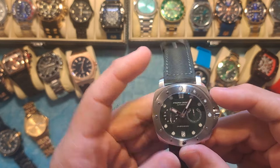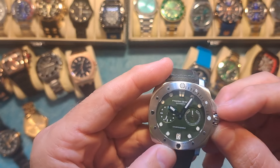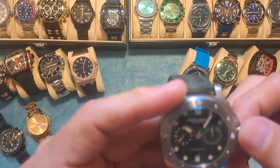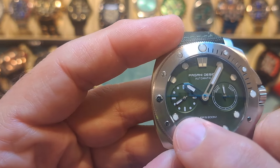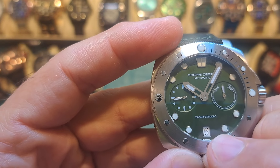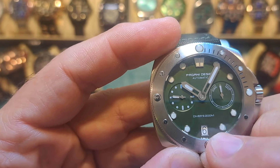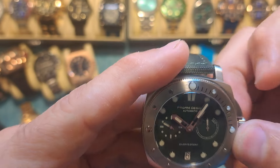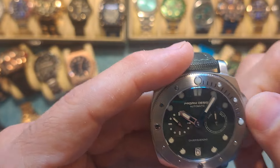The other thing I thought was really cool — there's no central second hand on the watch, but there is a seconds counter at the nine o'clock position. It actually counts the seconds around that little sub-dial at nine o'clock.